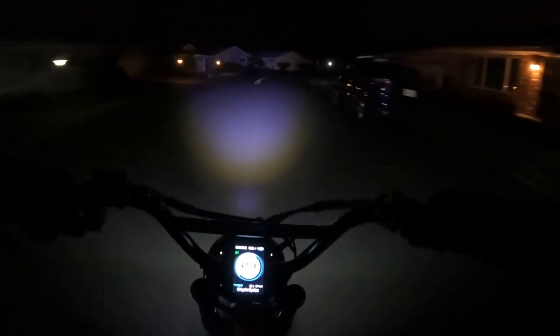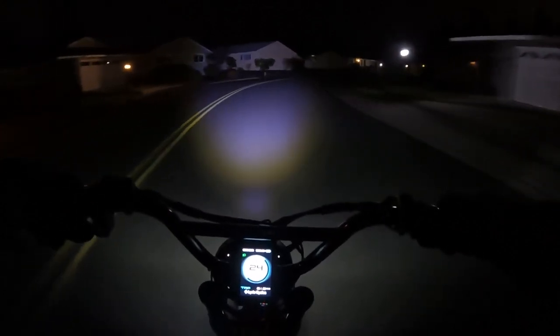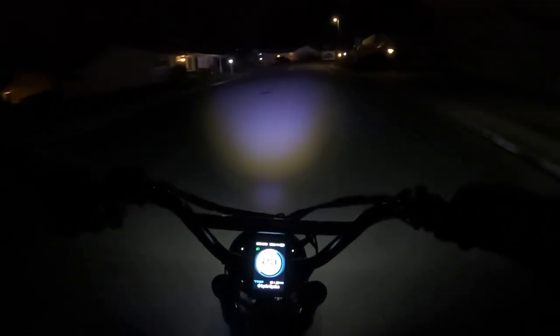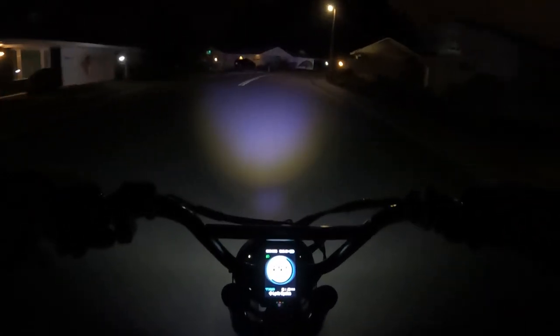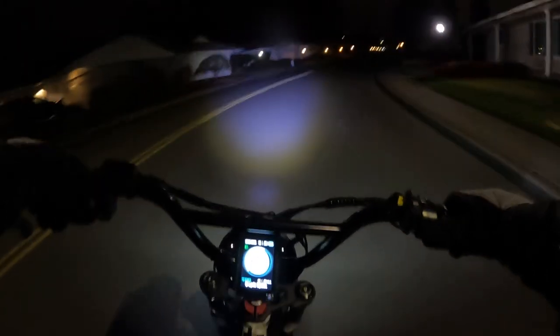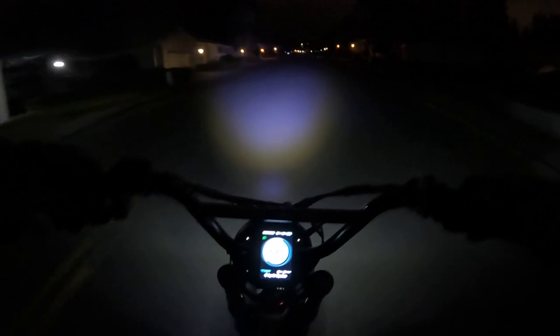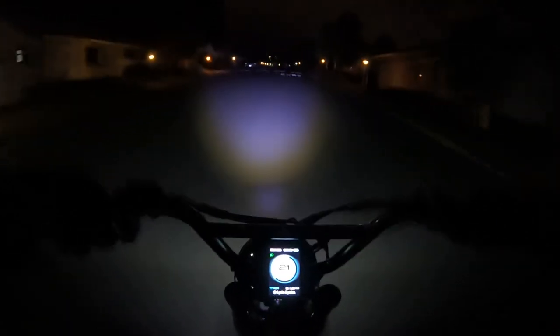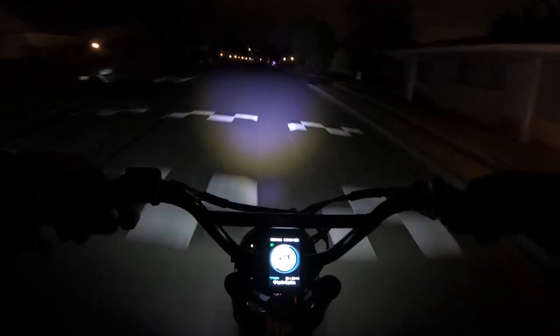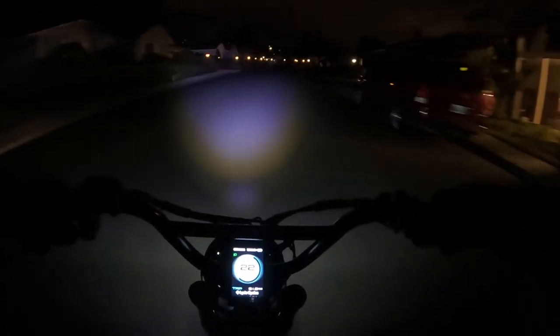It's an early morning ride on the Lyric Graffiti. The deal is on one of the bikes I've been following since it came out — at least the second version — and that's the Onyx City 2.